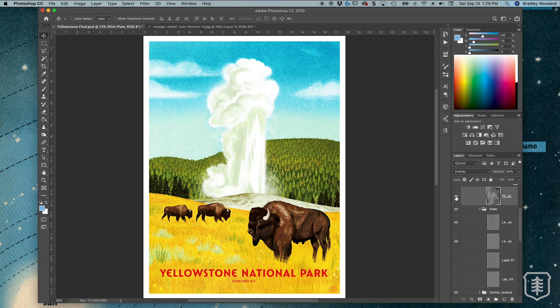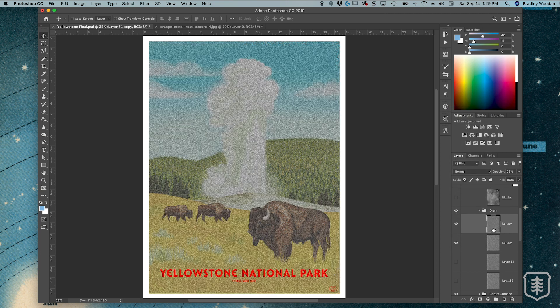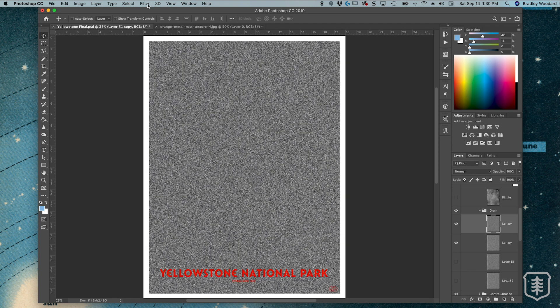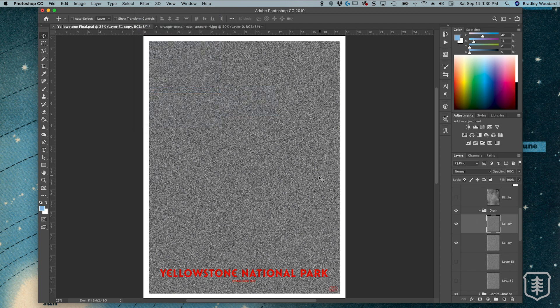Moving down to grain — I'm going to turn off the film layer and just show you the grain section, because this is a little something I made. It's not difficult, but you don't necessarily need to have it — I just liked the look of it. It felt like a sandpaper texture. If I up the opacity, you can see it had this really coarse graininess. You can honestly get the same effect by going to Filter > Noise > Add Noise. This just added a slightly different tailored look, but it's really up to your own preference.